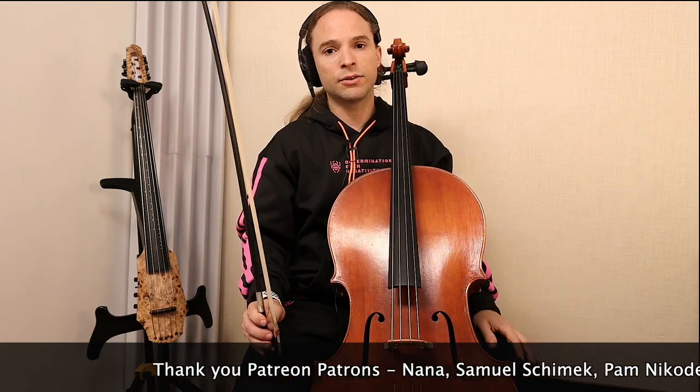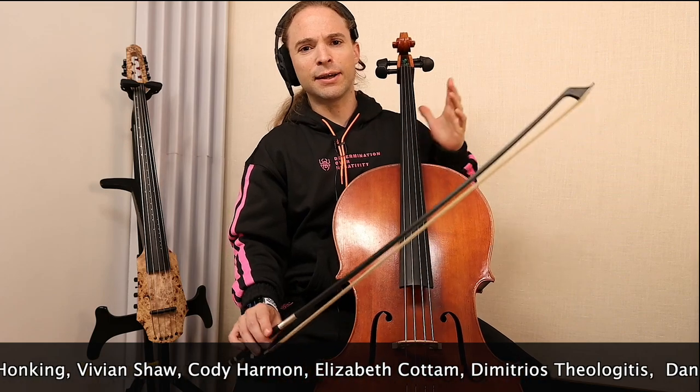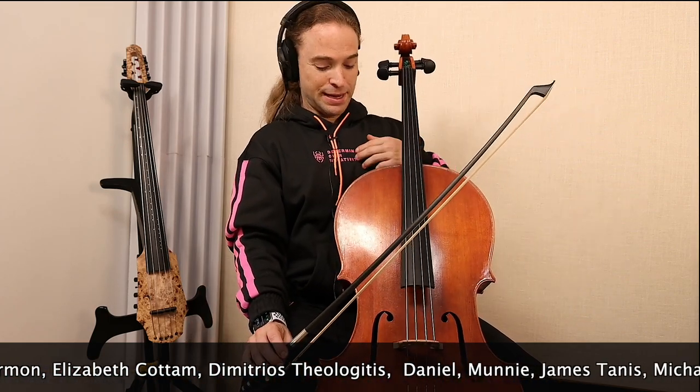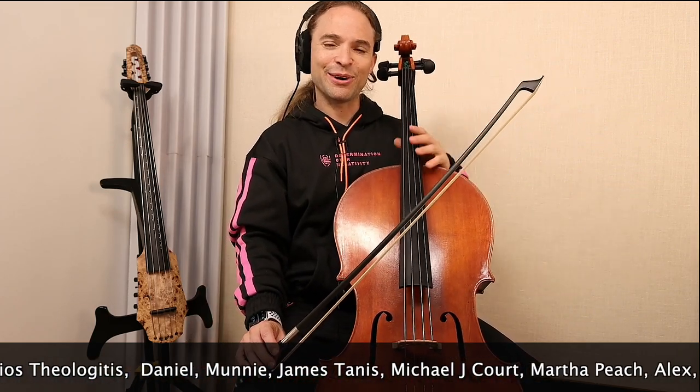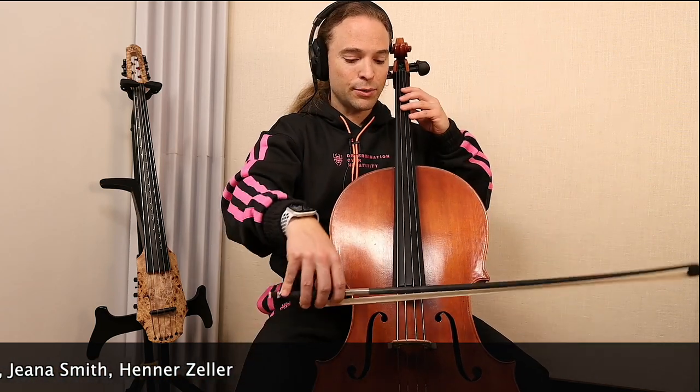If you cannot bow straight, then you cannot vibrato. Think of vibrato like dunking for basketball players — that's just one part of many things that are happening: the run-up to the dunk, getting enough spring, and holding the ball. Vibrato is similar — it's the culmination of many coordinated actions.